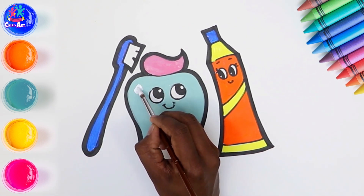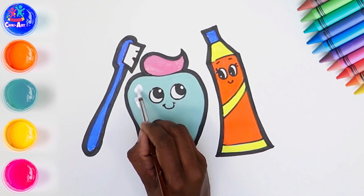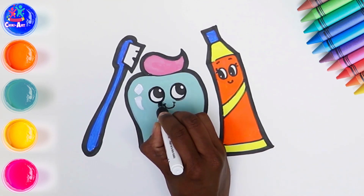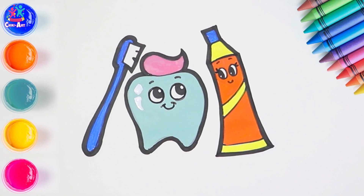Little bit of shine on the tooth — it's nice and shiny because of all that brushing you've been doing. Perfecting the eyes and the mouth, adding some eyebrows. And there you have it — brilliant!